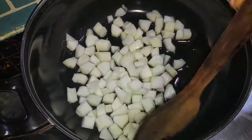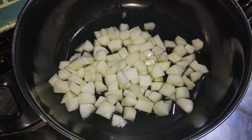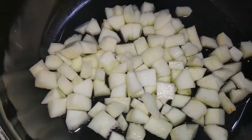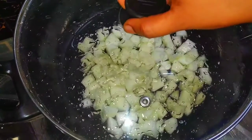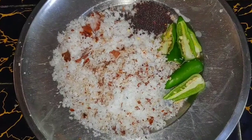We can add that to the mix. Let's put it on a heat burner. For the ingredients, we will be ready.